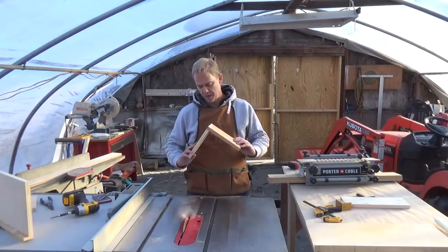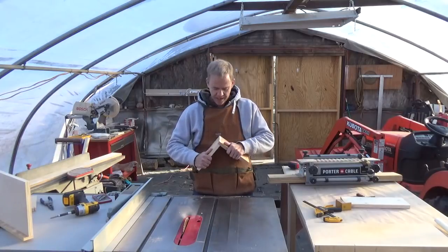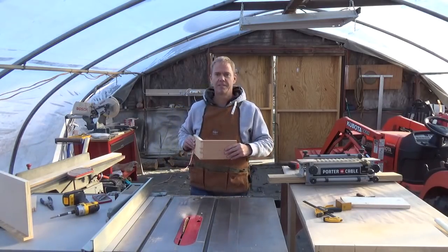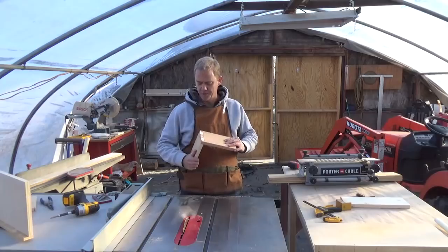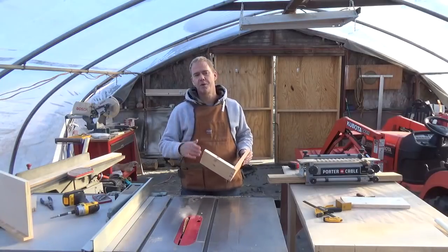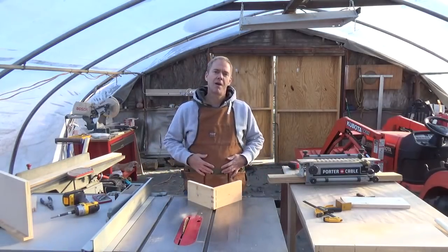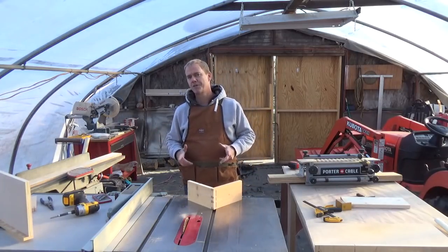So there you have it, YouTube. I'm extremely pleased with using the table saw to cut my dovetails. It's not quicker than a jig, but aesthetically I think it's much more pleasing to the eye — at least for me. I'm super excited about this and it's given me the confidence going forward to build the dresser drawers for my little girl. As always guys, if you like the video hit the subscribe button, hit the like button, and we'll see you next time — hopefully it'll be the dresser drawers. Talk to you soon, bye.